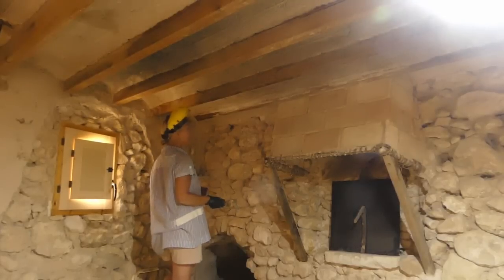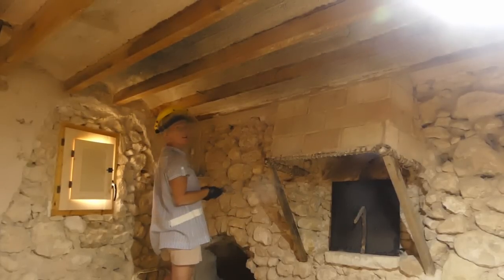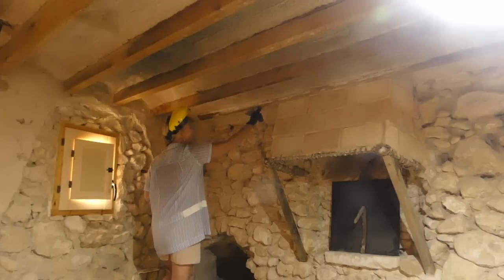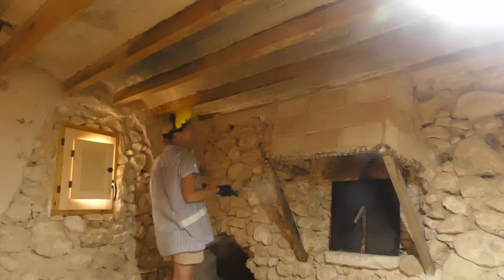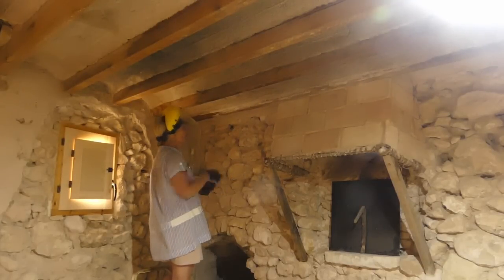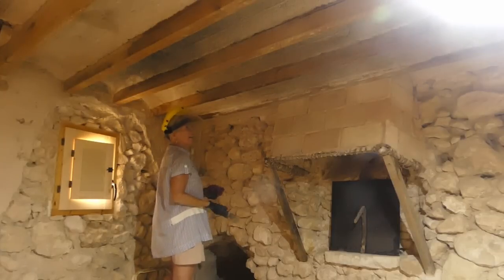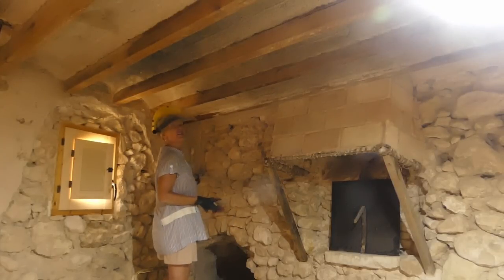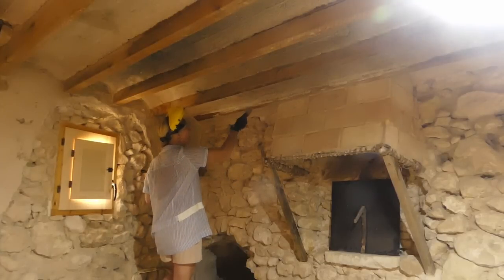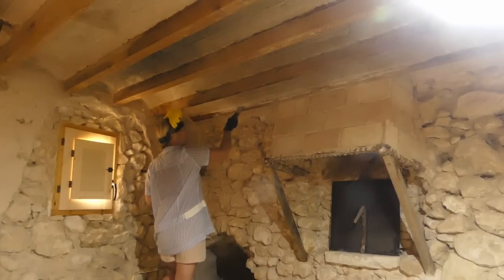I'm on the last one, and it has to be the worst one — always the case. It's really covered in this horrible white stuff, so it's going to be a slow process. But pleased to be at the end. At least I've got a little shelf to put my stuff on, and I'm balancing precariously on the entrance to the cave. But yes, happy days — we're nearly there.